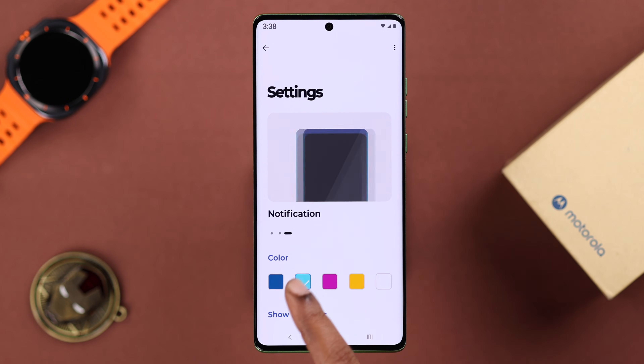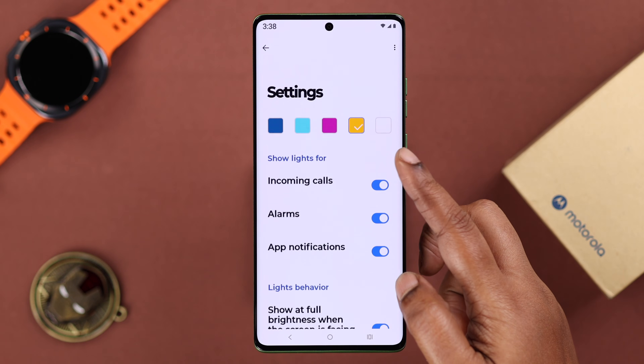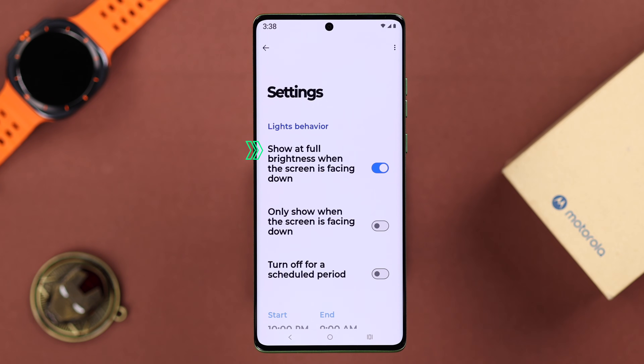First, you can choose the edge light colors from the available options. Then scroll down and make sure all the actions for which your phone will light up are enabled.